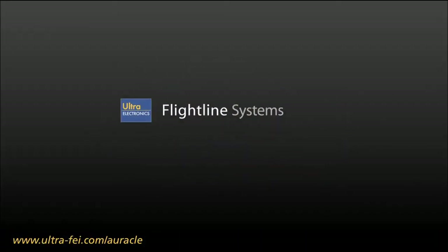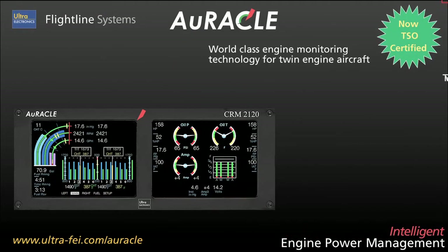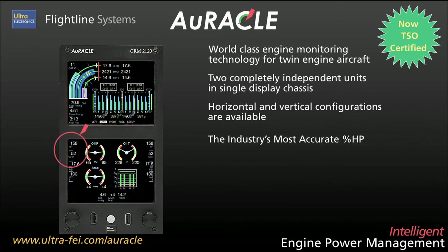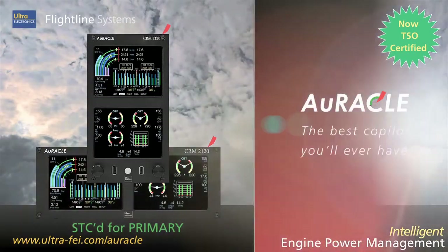Flightline introduces the Oracle Engine Power Management System for twin engine aircraft. Featuring independent glass panel units and horizontal or vertical form factors, Oracle provides reliable access to all your critical engine data and is STC'd for primary. It's the best co-pilot you'll ever have.